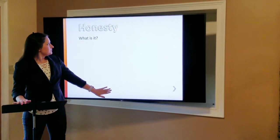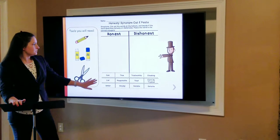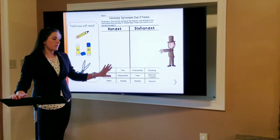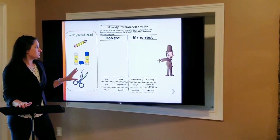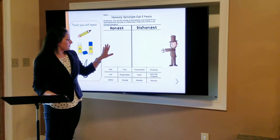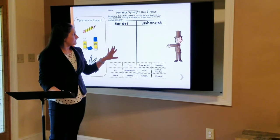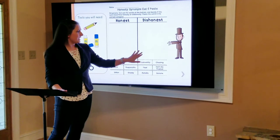Now let's practice this a little bit. Everyone's going to get a worksheet. This is what it's going to look like, and we're going to read the instructions together. Ms. Joy is going to pass out a worksheet to everyone. It says at the top to cut out the words on the bottom of the paper, and decide if the word describes honesty or dishonesty, and paste the word in the correct category.